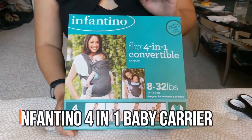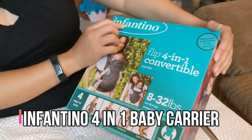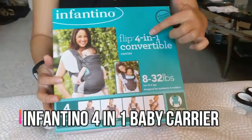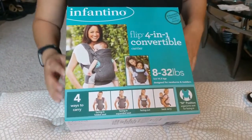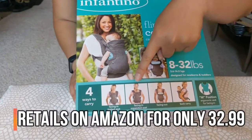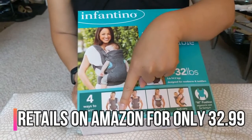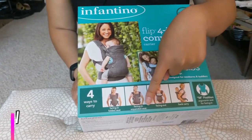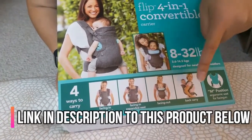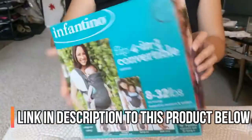Today we're gonna unbox the Infantino Flip 4-in-1 convertible carrier. This is how you can carry the baby: facing in top full seat, folded seat facing in, expanded seat facing out, or you can carry the baby in the back.